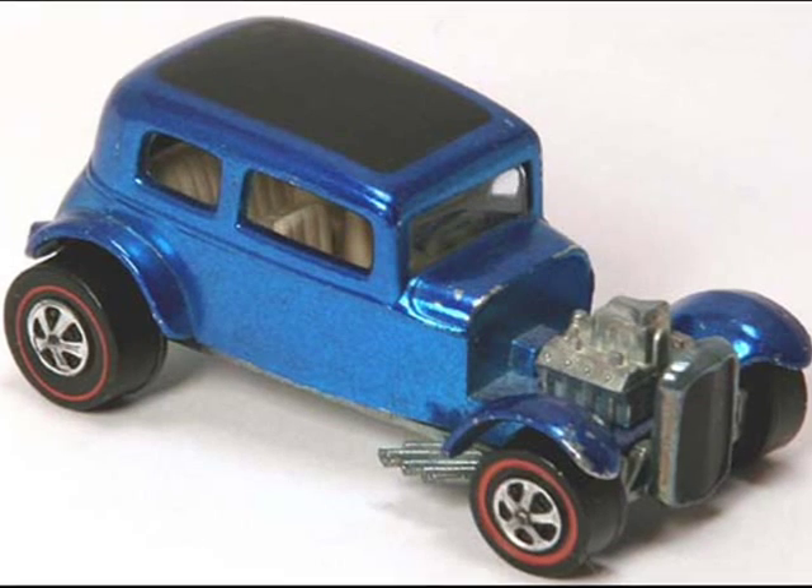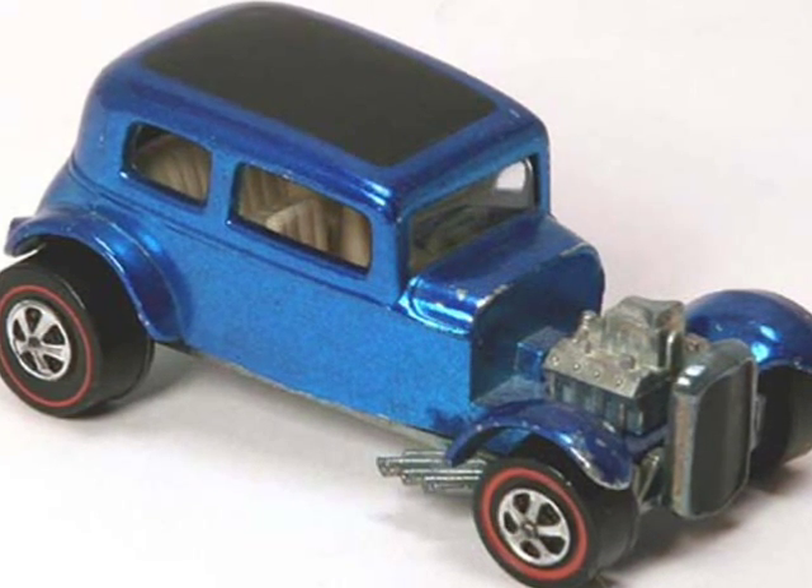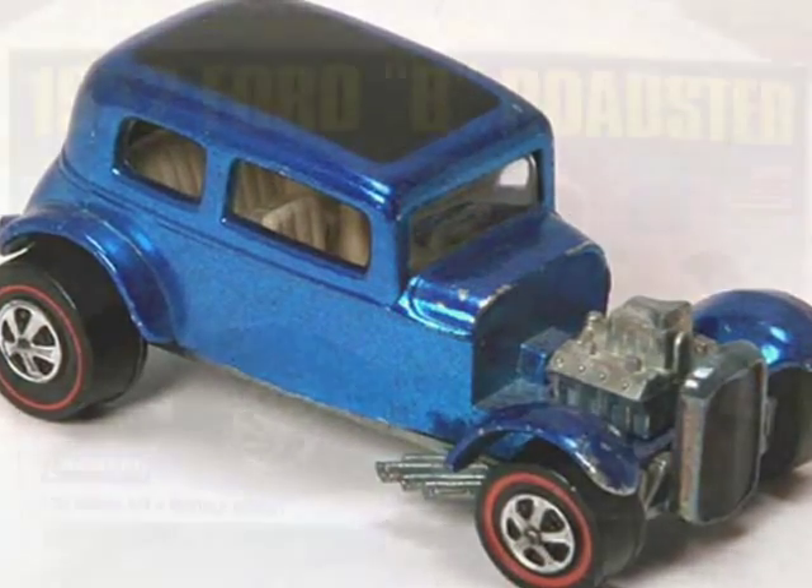The most popular body style of the 1932 Ford is the Victoria, shown here as a hot rod built by Mattel's Hot Wheels.